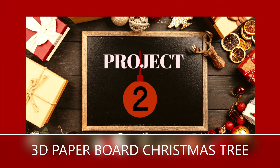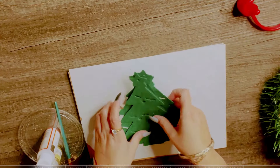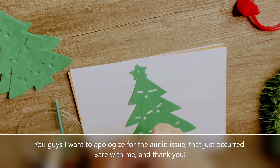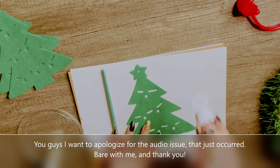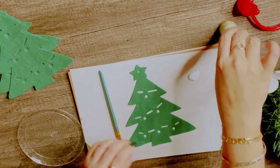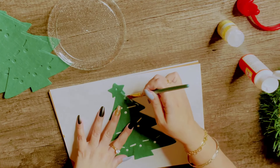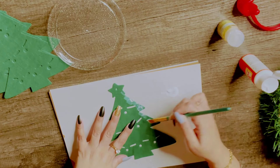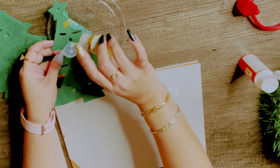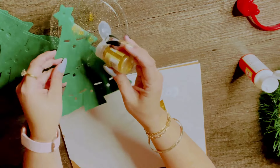Okay, in project number two — or hack number two — I'm going to be showing you how to create another Christmas tree. If you haven't noticed already, this video is all about mini Christmas trees. I created this cutie just using a felt bag that I found at Dollar Tree last year. I'm going to be using some Mod Podge and golden glitter, and I'm going to be decorating the edges of the Christmas tree with some golden glitter.